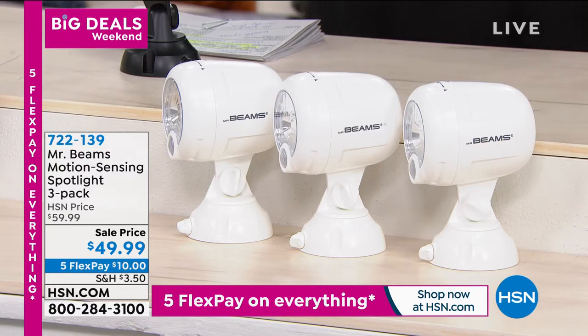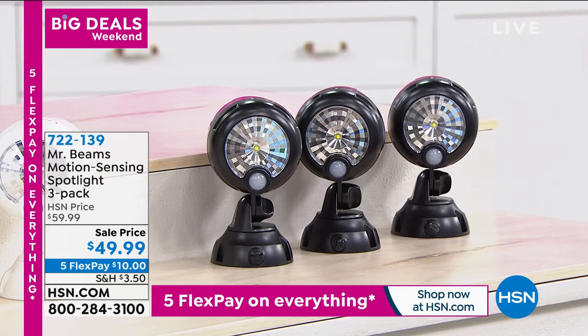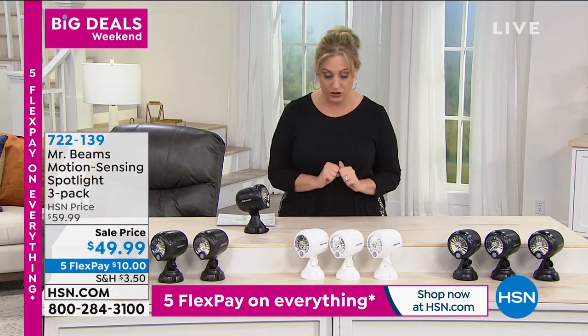It's battery operated but you only have to change the batteries maybe once a year. It's weatherproof, can go outside, motion activated, and you get a set of three. There are three colors to choose from.